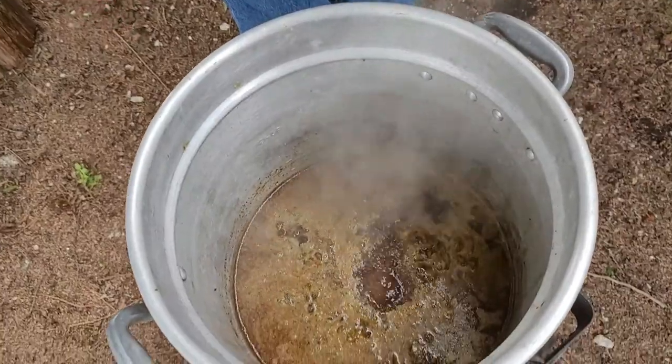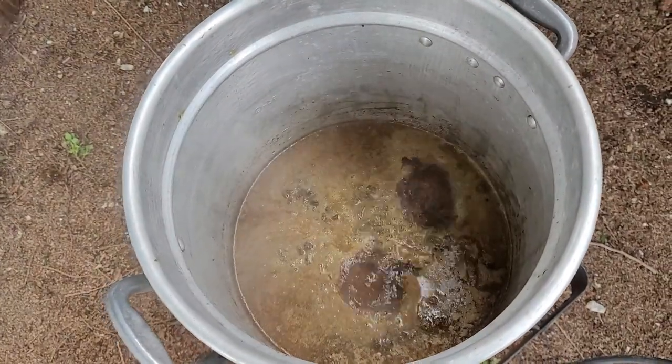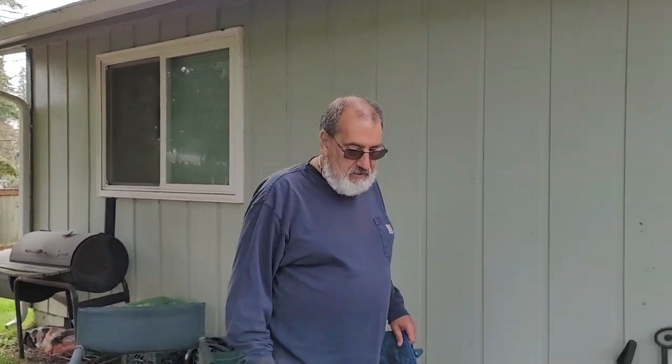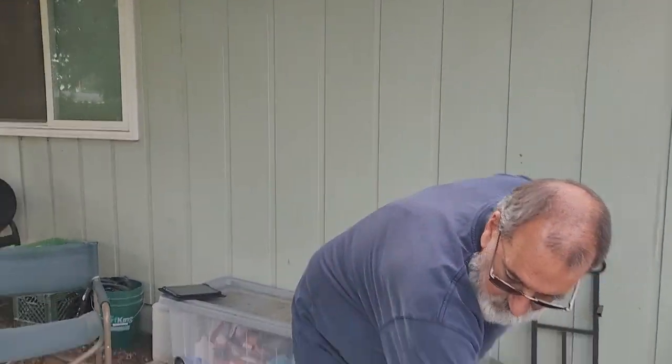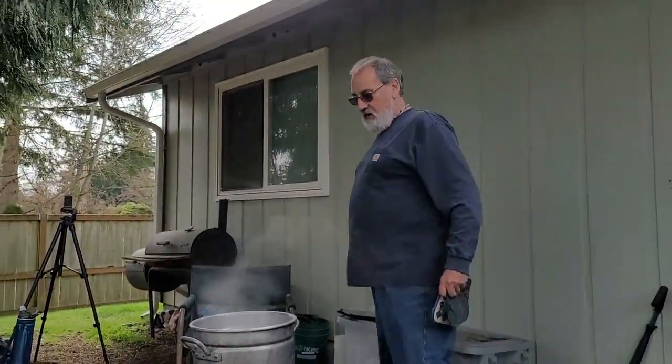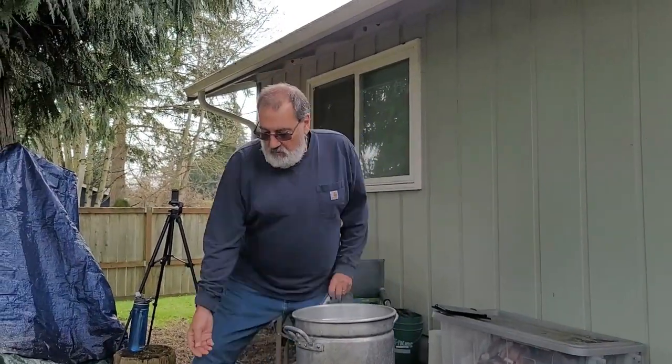Okay, we got everything up to a rolling boil and it looks pretty nasty right now, but this is going to render out to some pretty sweet wax. We're going to have to do this filtration probably a couple of times. So this is the first filtration I'm going to do — I'm going to cut the heat off. And now here's where things go horribly wrong.